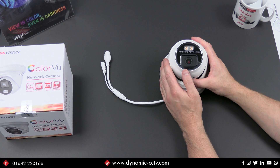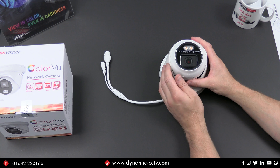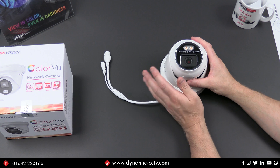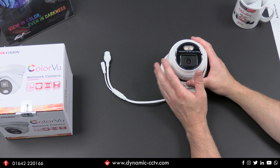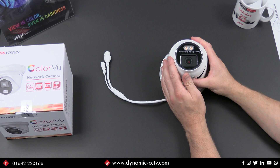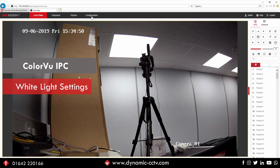What we'll do now is take a look at some of the light settings in the menu of the IPC, and then we'll also look at some of the low light performance from this unit and how it compares to a conventional IPC without any low light technology. Let's quickly have a look at some of the white light settings within the ColorView IPC.